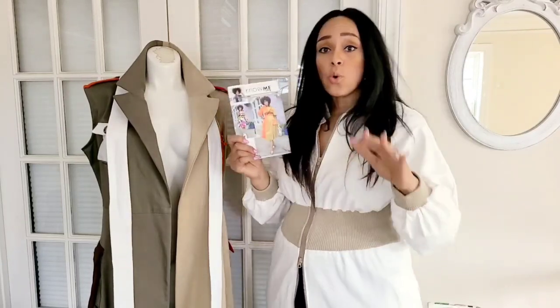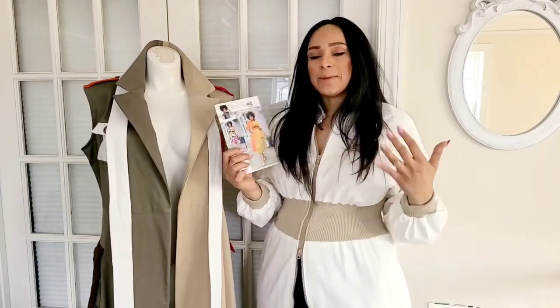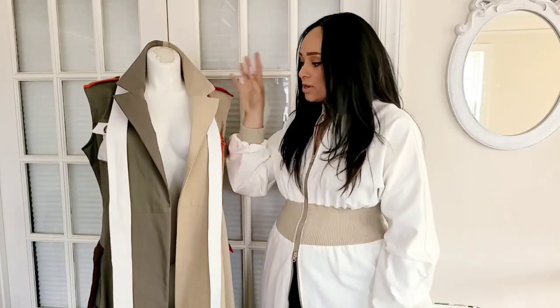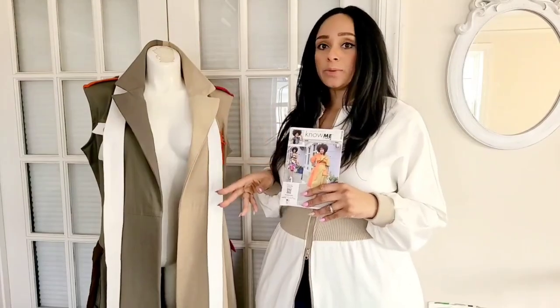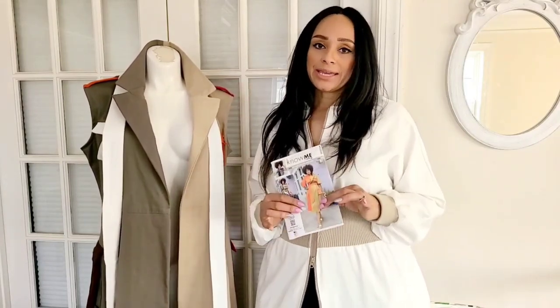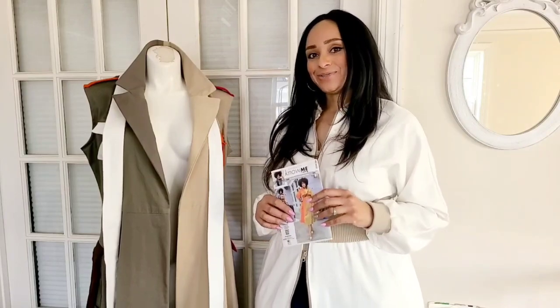These come with four cargo pockets and a wrap belt, but you can choose how many pockets you like. For my sew along today, I'm going to be showing you how I created this look, which is sleeveless with a longer length and color blocked with a customizable color blocking. So if you're ready, grab your pattern and your fabric and let's get into it.